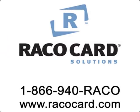For other service questions, call Reiko Card Solutions at 1-866-940-REIKO or visit us on the web at www.reikocard.com.